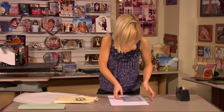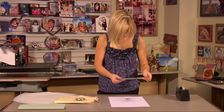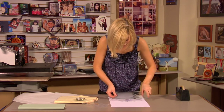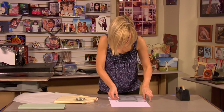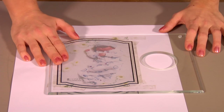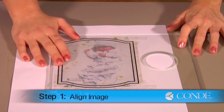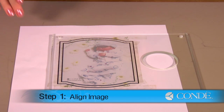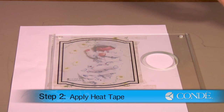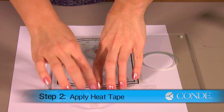Once you have your heat tape on your edges, or you've cut out your template, we're ready to align our image. So I'll just place my glass directly on top. You'll want to align your image as best as you can with your clock.